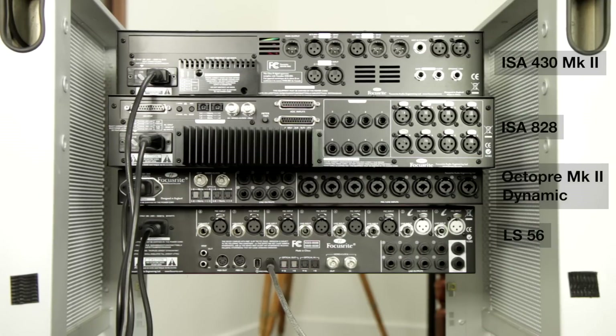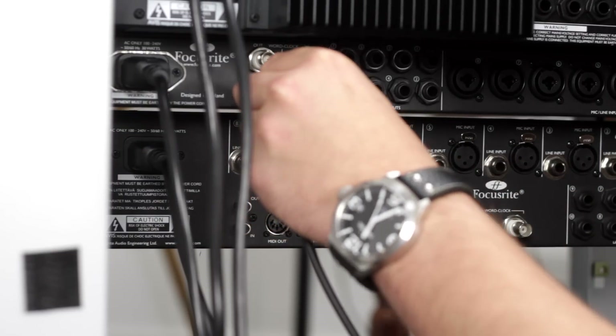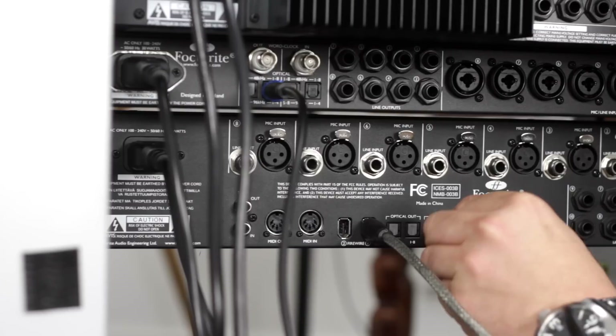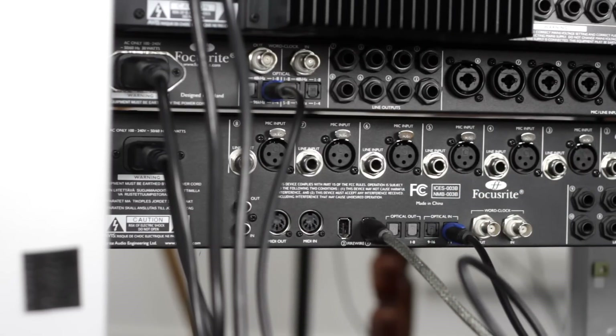We're using the Octopre Mark II Dynamic to expand the IO count of the Liquid Sapphire 56. We're also using it so that we can add compression to the kick and snare on the way in. So the first thing we need to do is hook up the ADAT cable to the optical out of the Octopre Mark II Dynamic, and then add that to the optical in of the Liquid Sapphire 56.